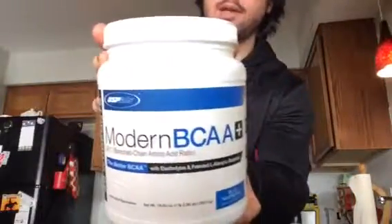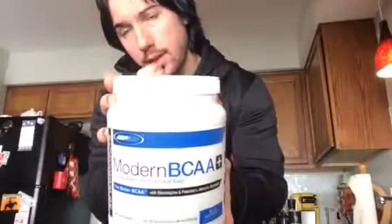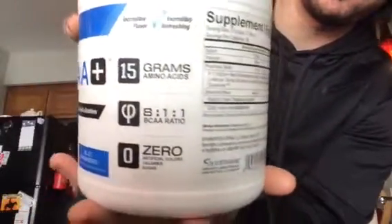What's up guys, it's Michael Krolick. Today I'm bringing you a review of Modern BCAA+ by USP Labs — the same people that bring you Jack3D. Let's do a quick look at the nutrition facts.